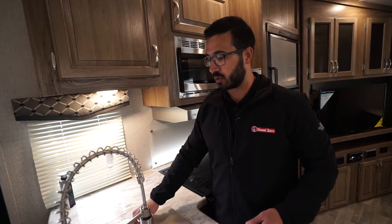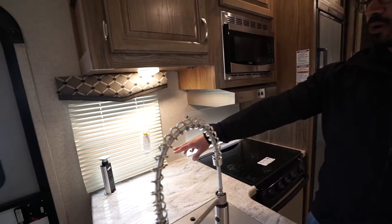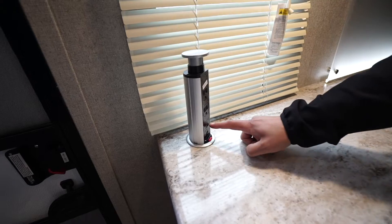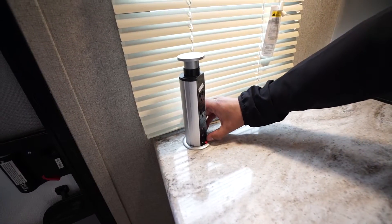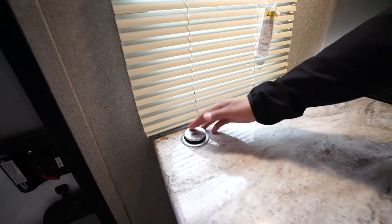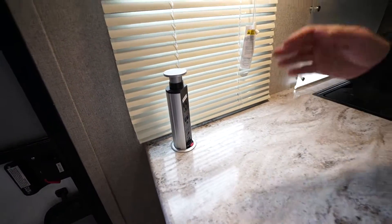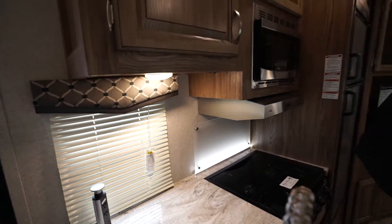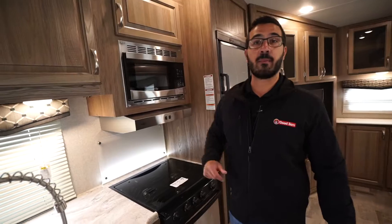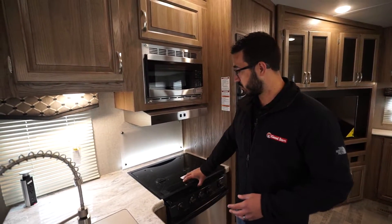In the corner you have the pop-up power tower with two standard outlets and a couple USB ports. If you don't want to use it, there's a little red tab and it pops down; when you're ready, click it up and pull it right back up — very simple and easy to use. It helps give a clean look to your countertop, and you have the lit backsplash back there as well.